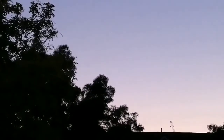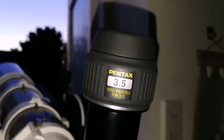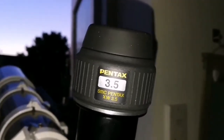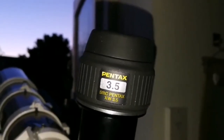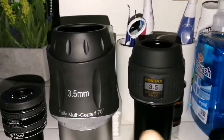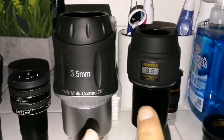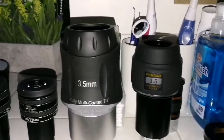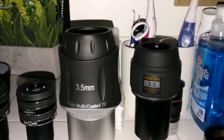I'm looking forward to observing with the Pentax 3.5mm XW version. It doesn't show any chromatic aberration — probably around 4% chromatic aberration if I rate from 100% to 1%, nothing more. The Skywatcher and Pentax 3.5mm are very close. The Skywatcher is slightly brighter, and the crescent of Venus — a very thin crescent — is more better defined.